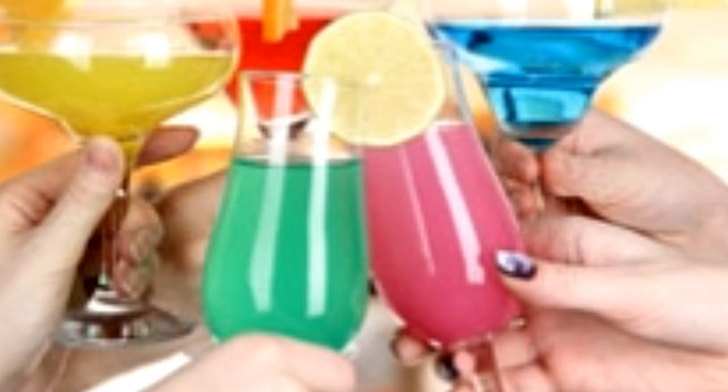Vodka Greyhound — Ingredients: 2 oz Vodka, 5 oz Grapefruit Juice. Method: Pour ingredients into a highball glass over ice cubes. Stir well and serve. Hints: Use 10 ml Cranberry Juice to make a Pink Greyhound.